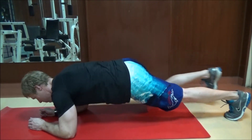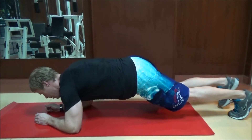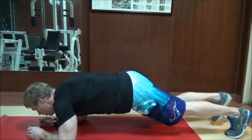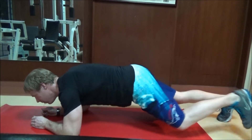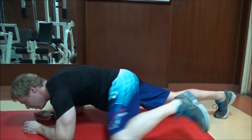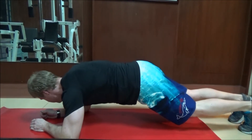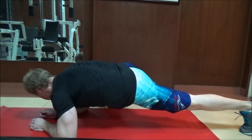One. Two. Three. Four. Five. Six. Eight. Ten.